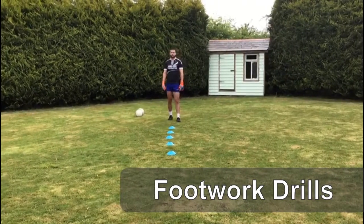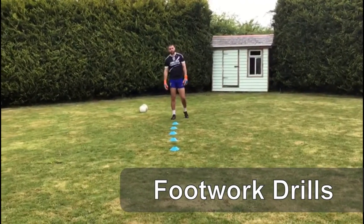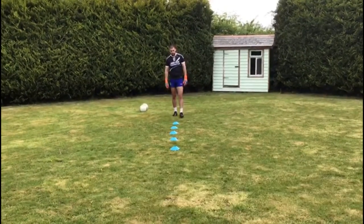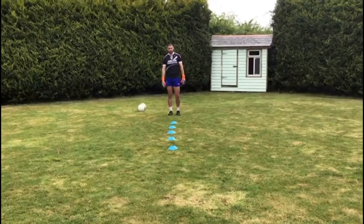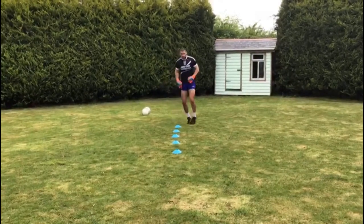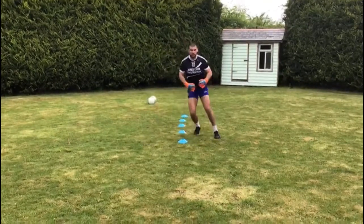First up we're going to take a look at some footwork drills. Having good, quick footwork is going to help us to save more shots because we can get our body in the way. If you can get five cones, lay them about a foot apart each one — there's going to be five different exercises. First one, you're shuffling in and out. Get to the top, then go back.